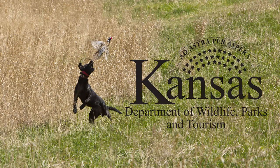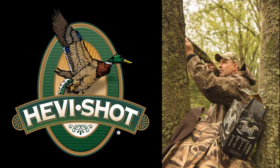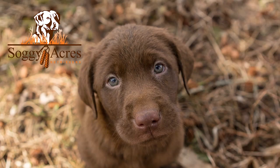Sporting Dog Adventures is presented by the Kansas Department of Wildlife Parks and Tourism, Boucher Automotive, Fleet Farm, Heavy Shot, Mech Outdoors Retail, Inertia Driven Shotguns, and Soggy Acres Retrievers.